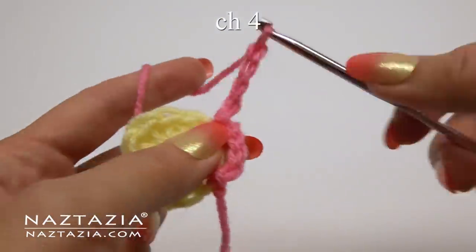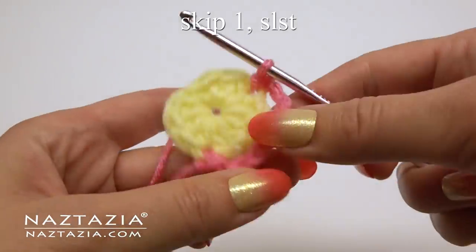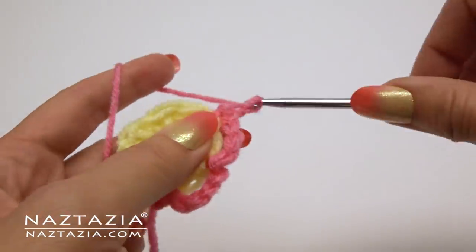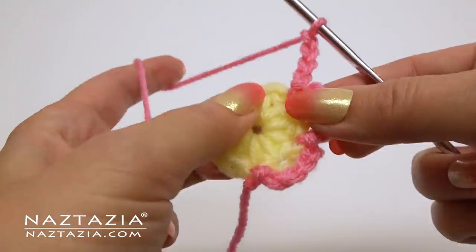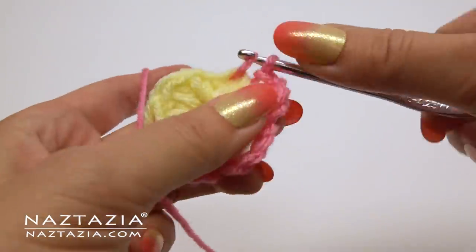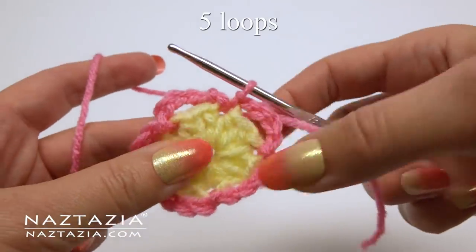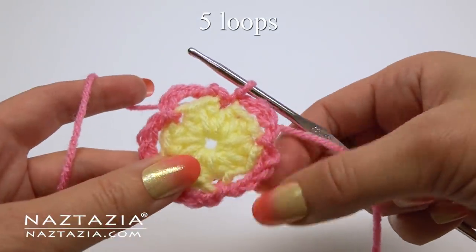Continue the pattern: chain four, skip one stitch, slip stitch into the next stitch. Repeat around the ring until you have a total of five loops around the circle.